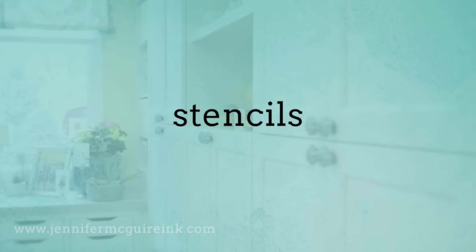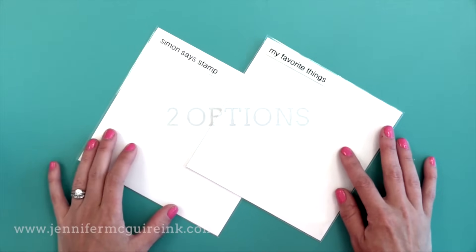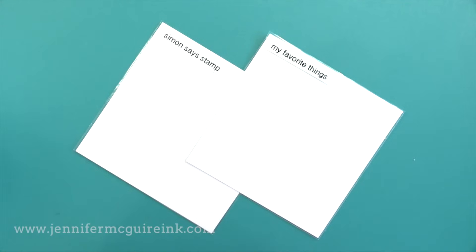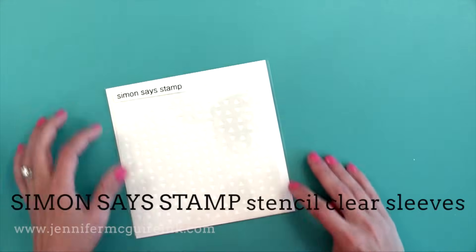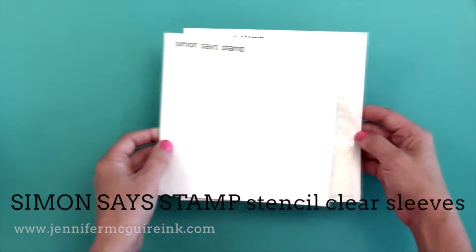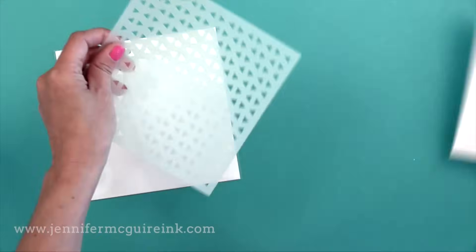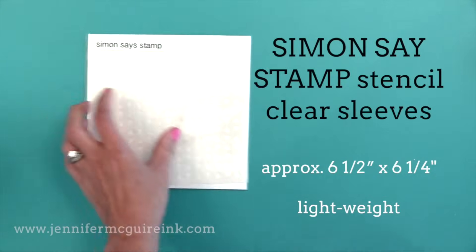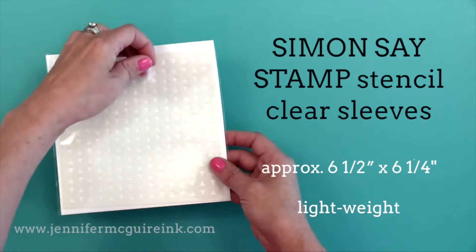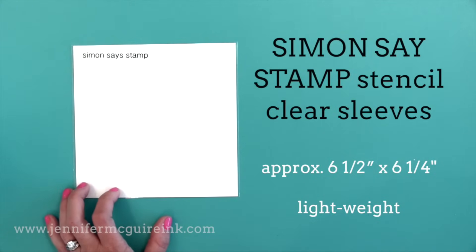This brings us to stencil storage options. I'm talking about the type of stencils most card makers use — usually six by six and smaller. The one I've been using for some time are the Simon Says Stamp stencil clear sleeves — lightweight with no closure. You just slide the stencil in. I have a white card stock insert for support. This is enough for me because I just want a pocket so I can label it and keep my messy stencils from getting other stencils messy or tangled in a container. There are a hundred in a package and it's very economical.